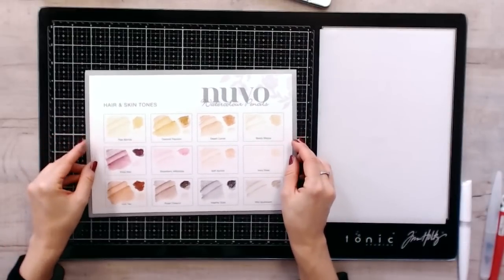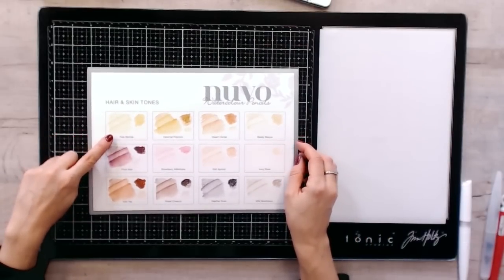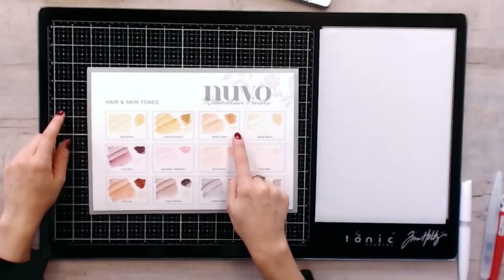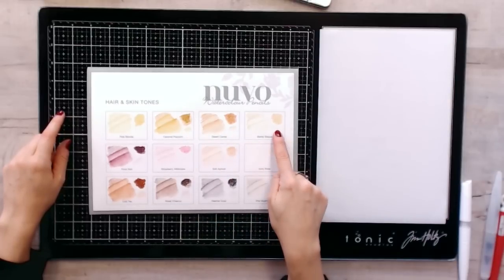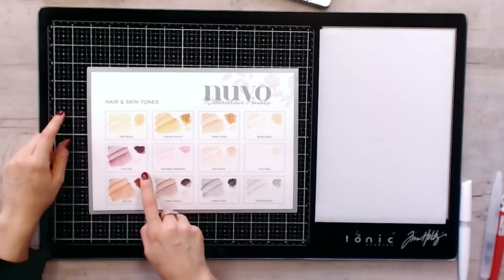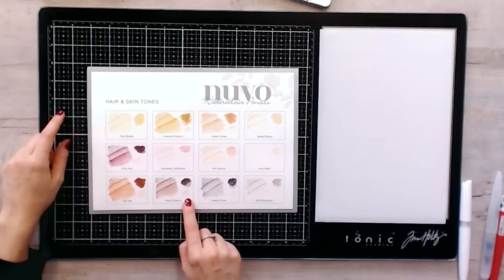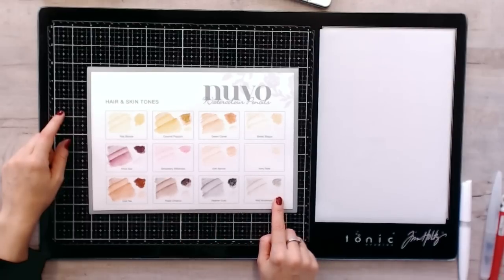The other set is the Hair and Skin Tones. You are getting the Pale Blonde, Caramel Popcorn, Desert Camel, Barely Bisque, Ivory Rose, Soft Apricot, Strawberry Milkshake, Pinot Noir, Ice Tea, Roast Chestnut, Heather Dusk and Wild Mushroom.